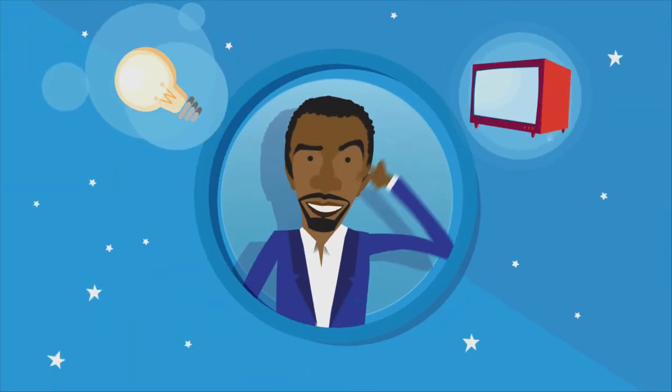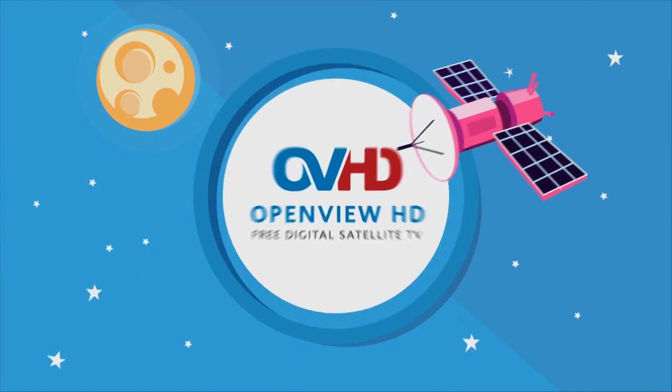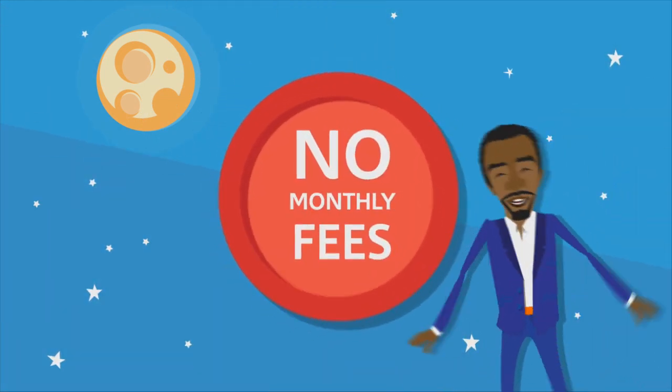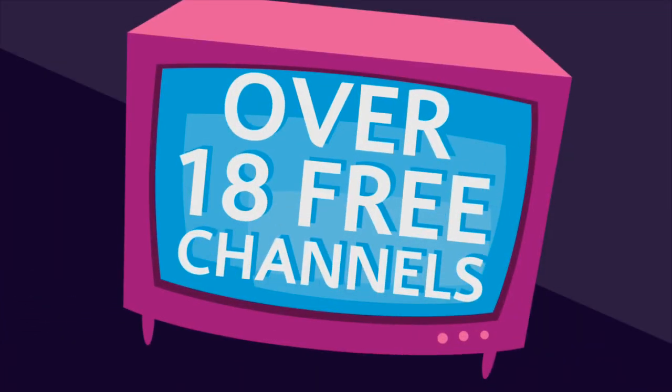Thinking of getting satellite TV? Then you should think of OpenView HD. OpenView HD brings you satellite TV with no monthly fees. You pay once for the dish and decoder, and then switch on over 18 free channels.